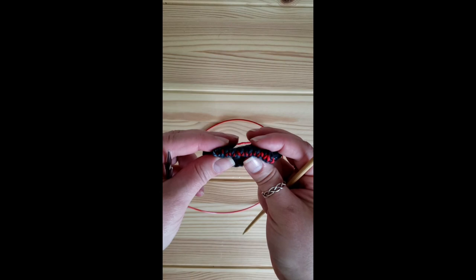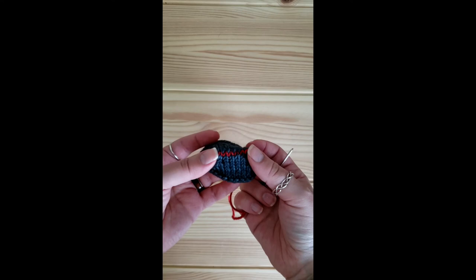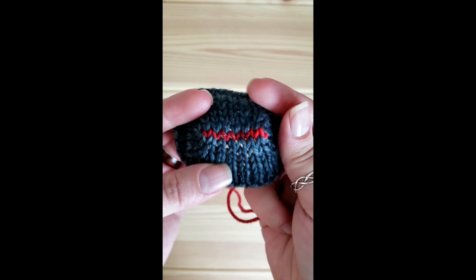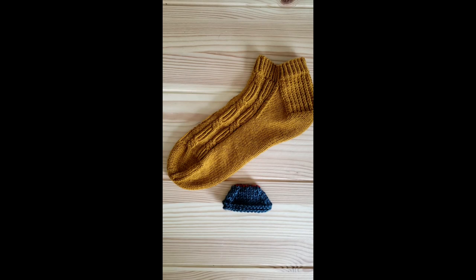You will still use a darning needle to weave in your ends, but as you can see I don't actually have to mess with my tension on this end at all. At this point you will use your tapestry or darning needle just to bring your end into the inside of your sock and weave in your ends in your preferred method. As you can see, these are my grafted stitches in red. My tension is almost identical to my existing stitches, so I don't have any need to go back and make adjustments later and don't have to worry about puckering or loops in my work.